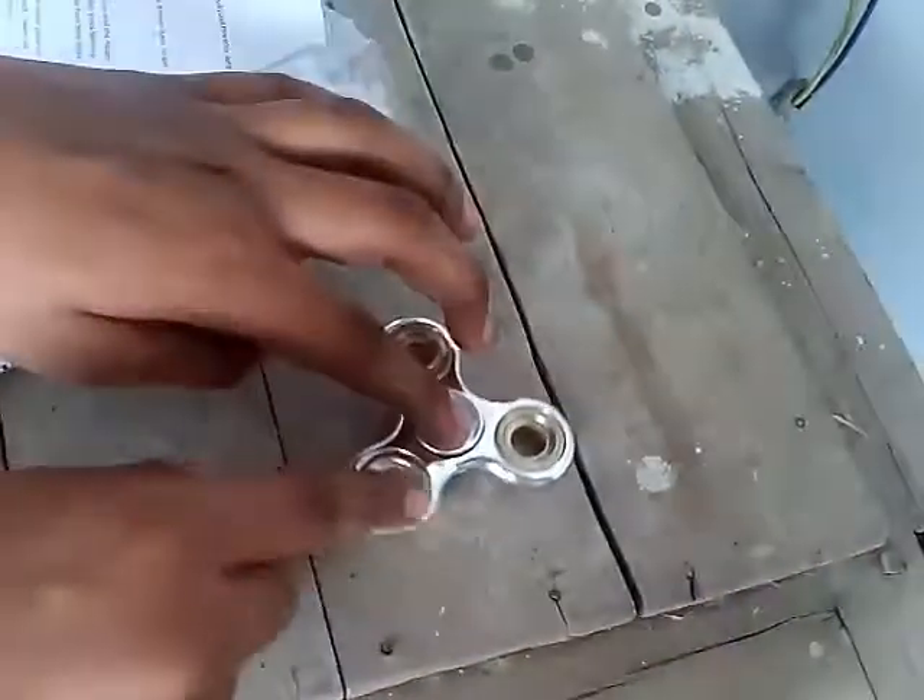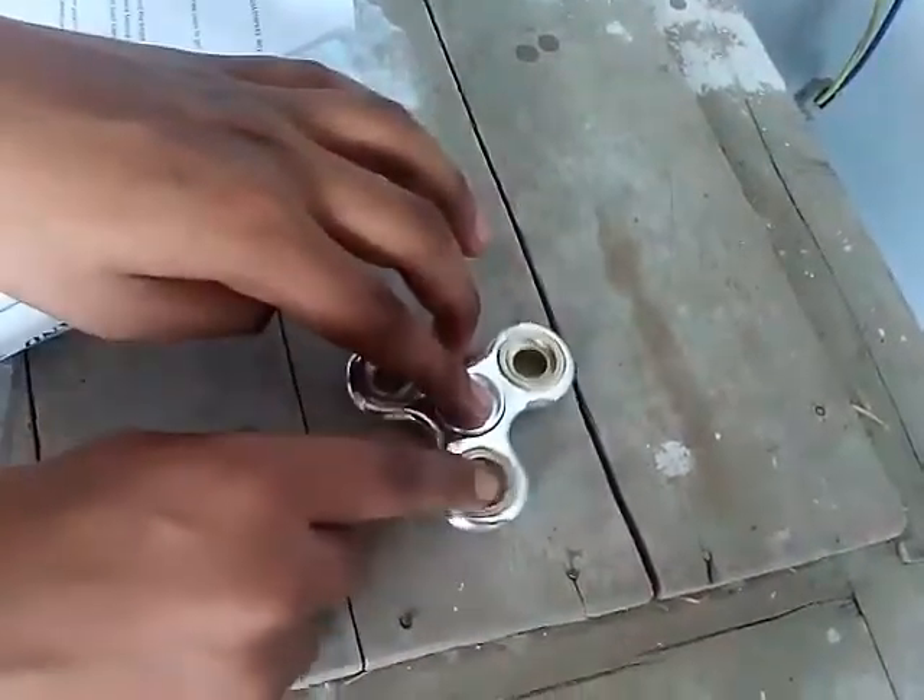It is rolling very freely and its shape is also very good. It's a gold color with silver, which is also very good.